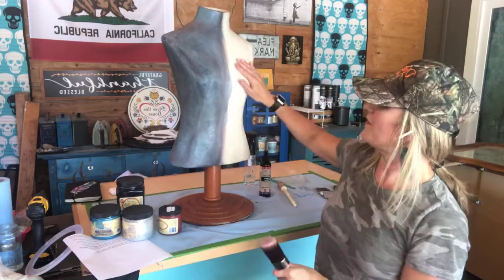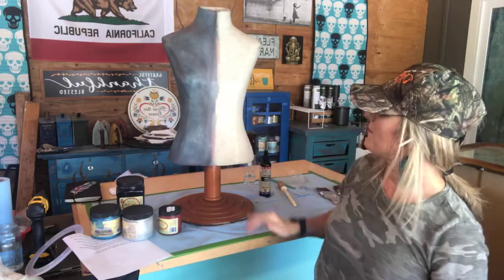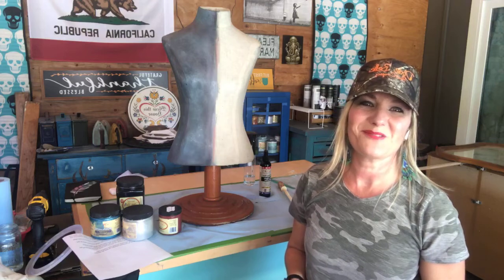I have properly dampened my dress form here. So now we're ready to start applying paint.